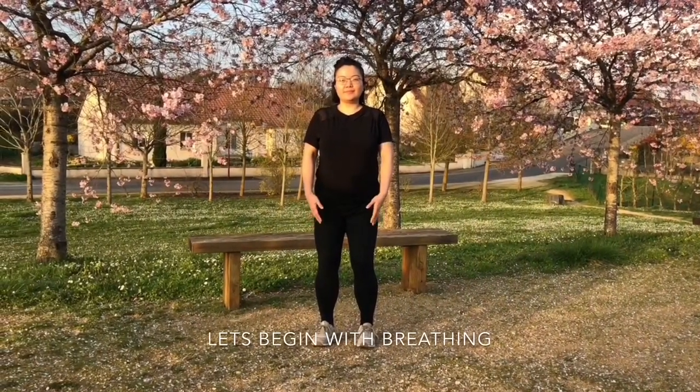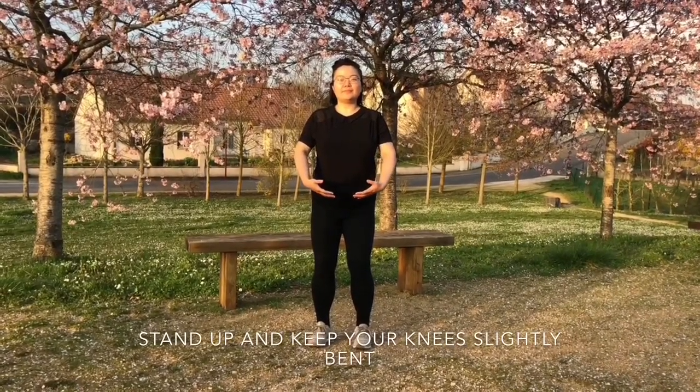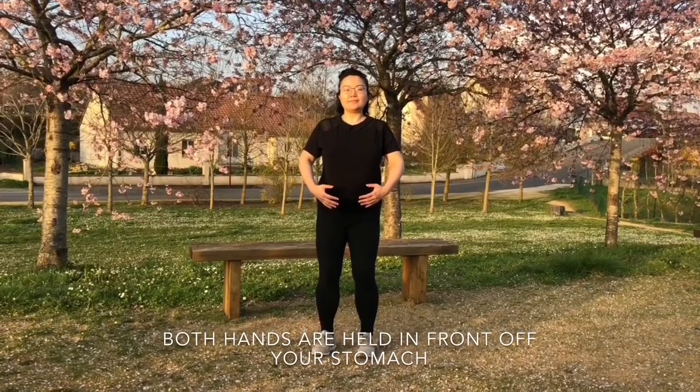Let's begin with breathing. Stand up and keep your knees slightly bent. Both hands are held in front of your stomach, as if holding a ball. Keep breathing naturally.